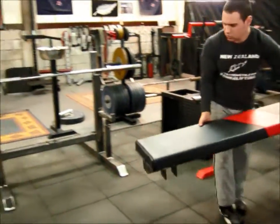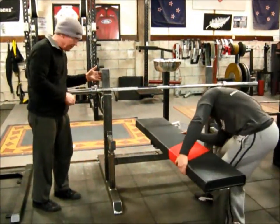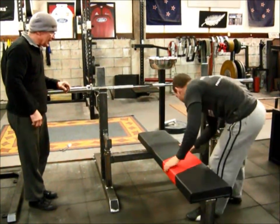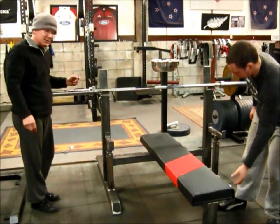These, by the way, have 50 millimeter adjustment between each one of them. So basically once you've got that set, that's the rack — the bench — in place.